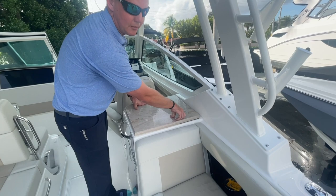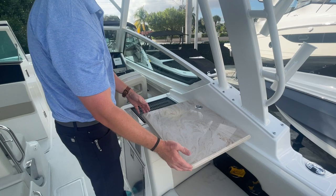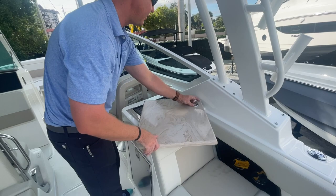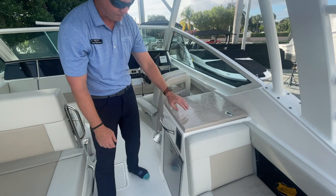Working over to the starboard side, I want to show you how Boston Whaler designed their summer kitchen. Pull on that handle and the cooktop cover stows away to the side, exposing the electric grill top but also giving you a prep station for food before it goes onto the grill. Pull on that same handle and the cover latches right back in place just like that.